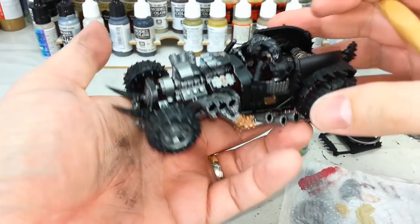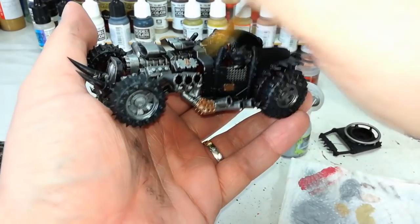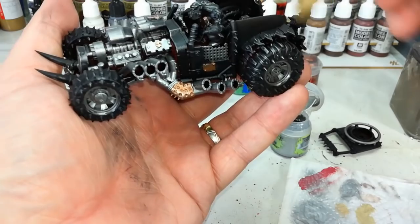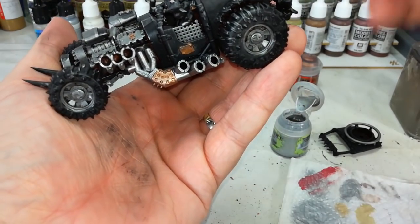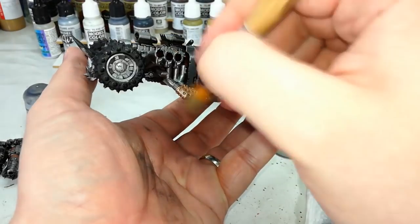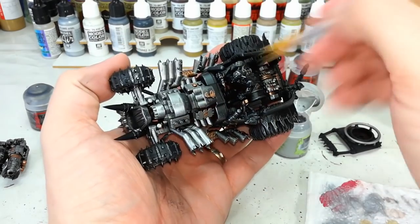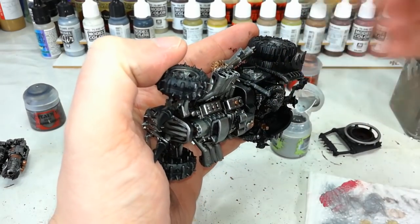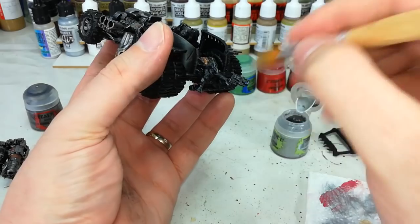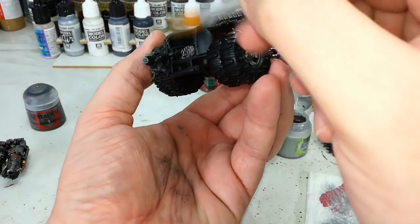It doesn't matter if you catch the wheels or any of the metal you've already done. All we're looking to do here is introduce just a little bit of texture. Because so much of this model is already battered metal, this is a pretty good choice, so be generous with it. Go around and just drybrush — I might be a little too generous there. Drybrush the whole model. If there's anywhere you've missed, like this Grot's gun, just pass over it a few times. Shiny metal — I don't have to go back and base coat that with anything else.